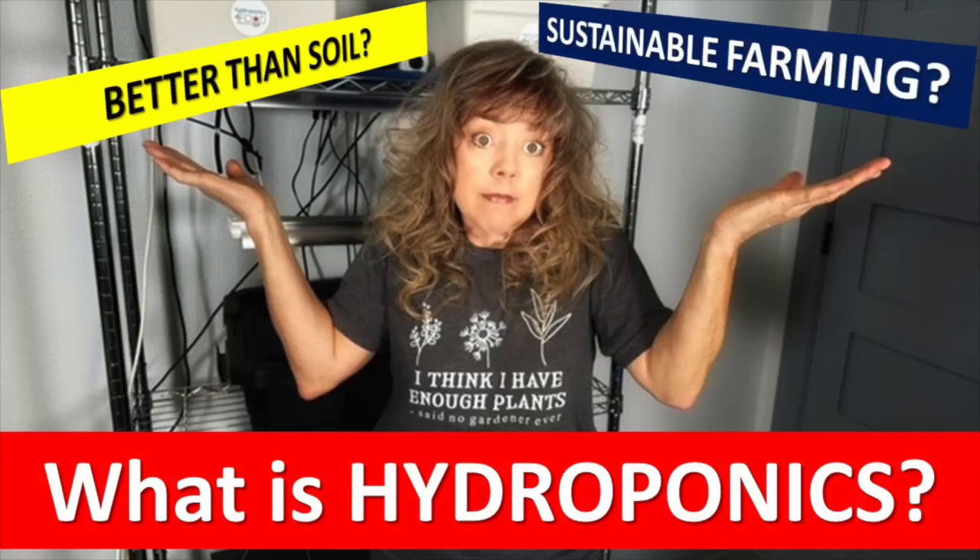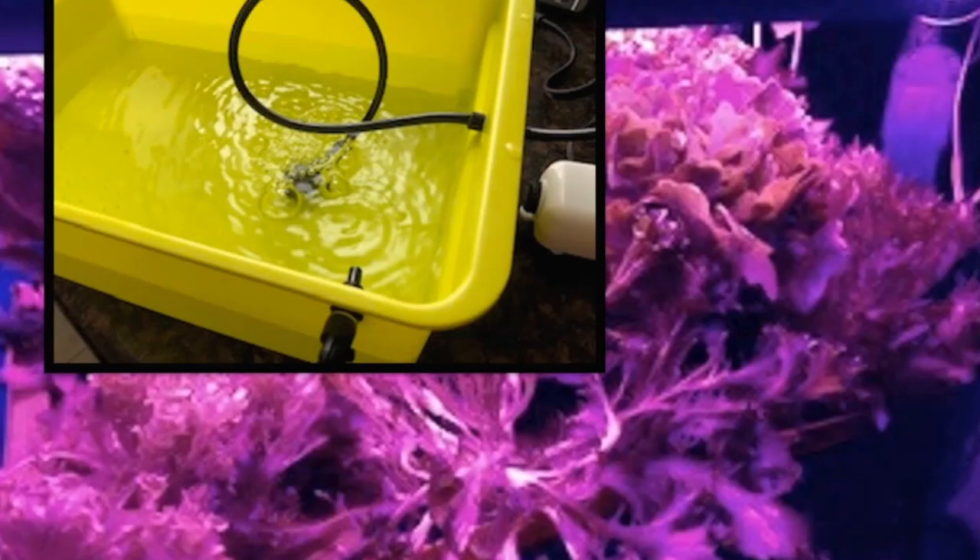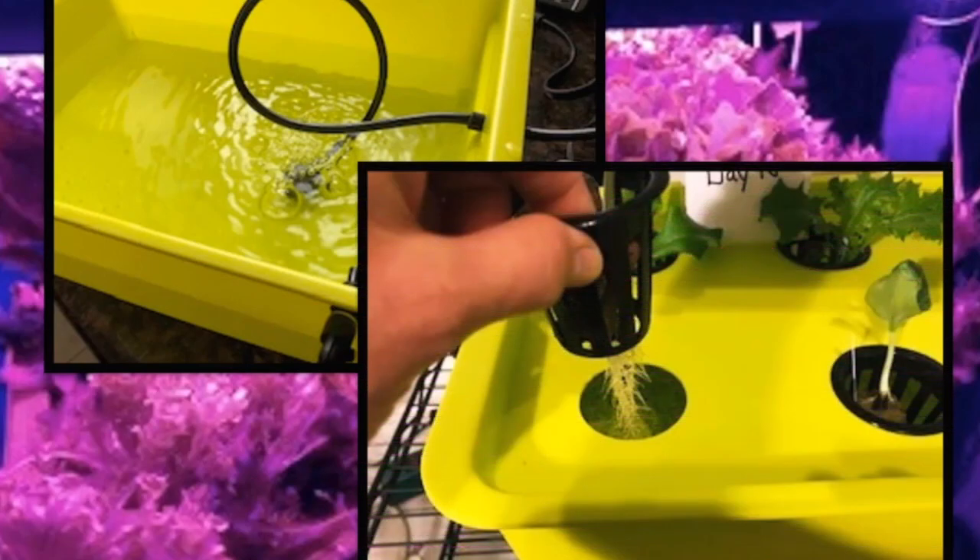What is hydroponics? Hydroponic gardening is a method of growing plants without soil. In hydroponic gardening, the water does the work of delivering nutrients to the plant roots in order to grow plants. Hydroponics is the cultivation of plants using water, nutrients, and a growing medium. It's growing without using soil.